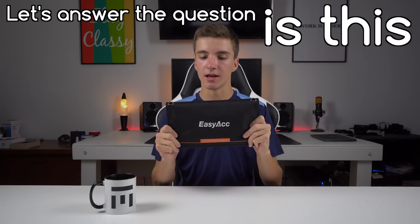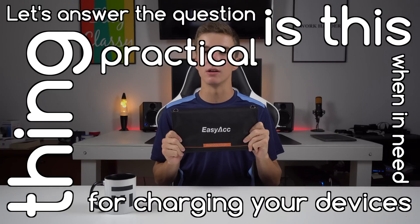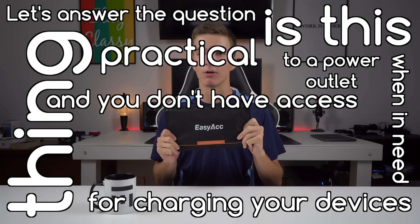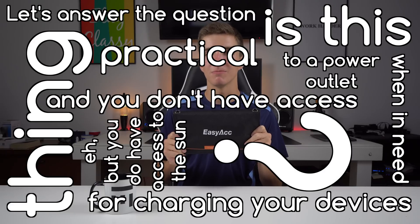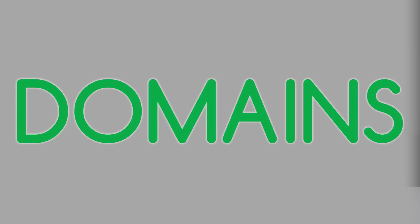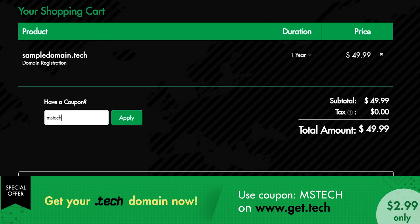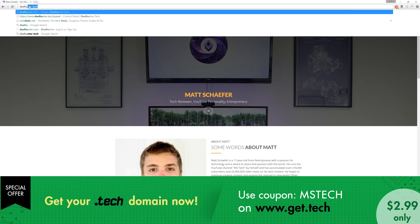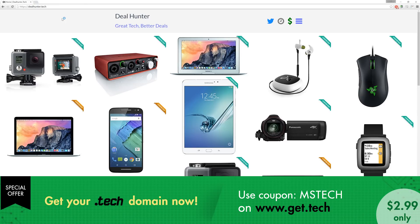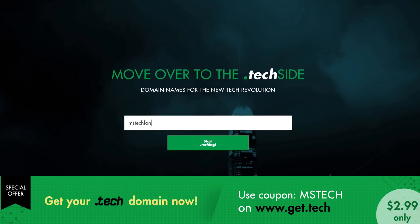Let's answer the question: is this thing practical for charging your devices when you don't have access to a power outlet but you do have access to the sun? Domains are very important here on the internet, and right now the dot tech squad is offering $3 dot tech domains using the code mstech on get dot tech. I've already picked up Matt Schafer dot tech and deal hunter dot tech, but there are plenty more domains to go around since it's a fairly new program — links and everything down below.